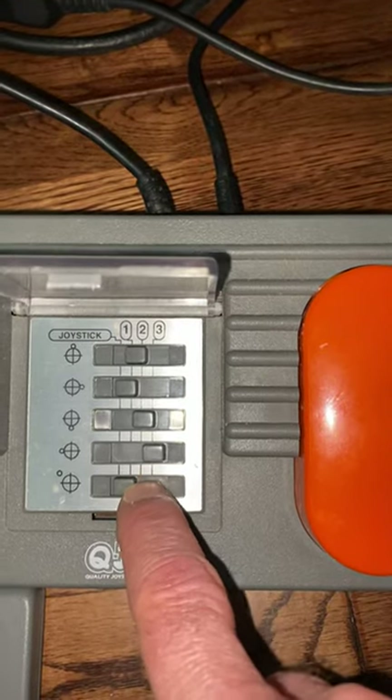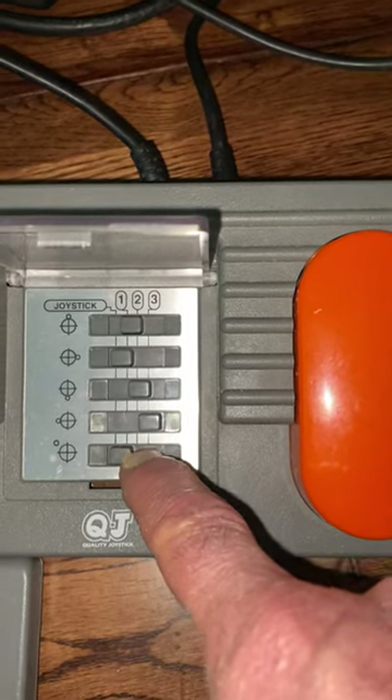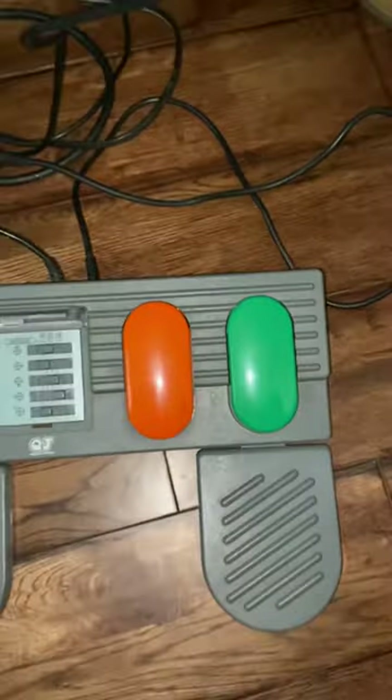Button six — fire — is currently set to joystick, and of course that other button is joystick also. So the joystick activates those two functions, and these three pedal buttons activate the other functions.